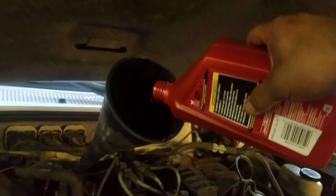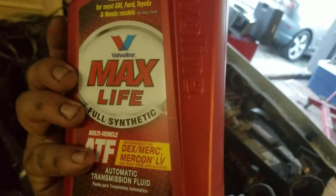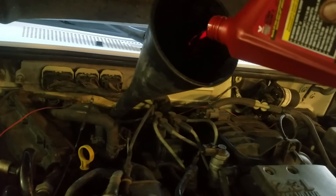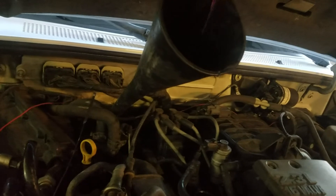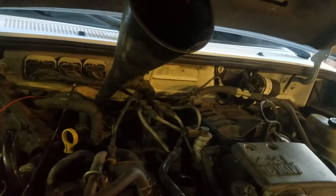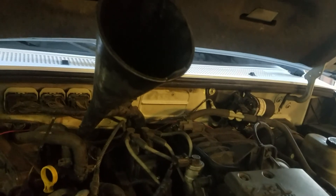On this 2009 Ford Ranger 2.3, we're using Valvoline MaxLife ATF Dex/Merc — it's a combination of Dexron and Mercon. We're pouring it inside the transmission dipstick tube and this should only take about four quarts, sometimes four and a half or five. Start the vehicle and keep shifting gears to make sure the transmission fluid circulates through all the lines. Check the fluid level with the vehicle running.